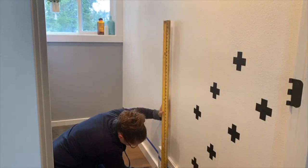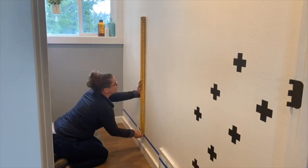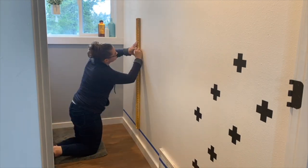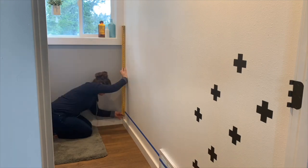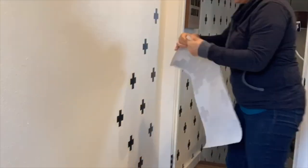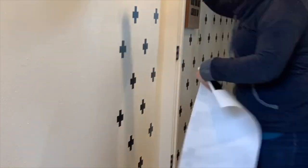Continue measuring your lines and placing dots on the wall, and keep adding your stickers. Once you get the hang of it, the project speeds right along.